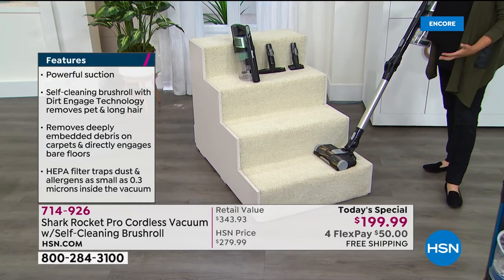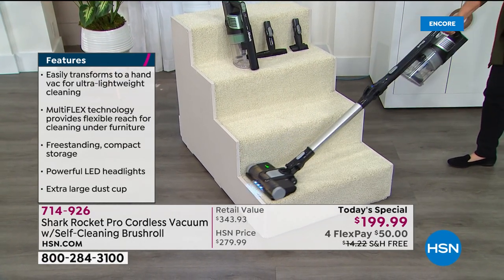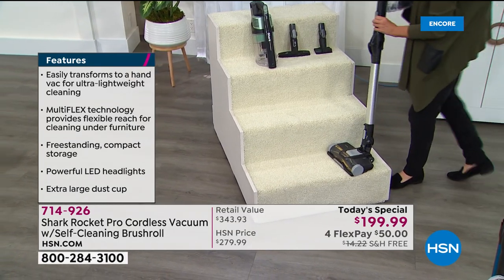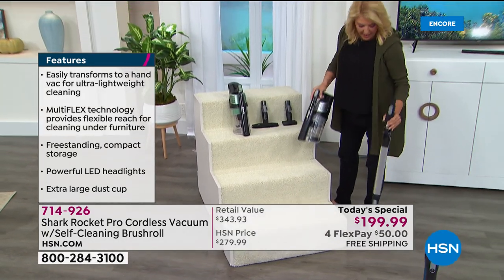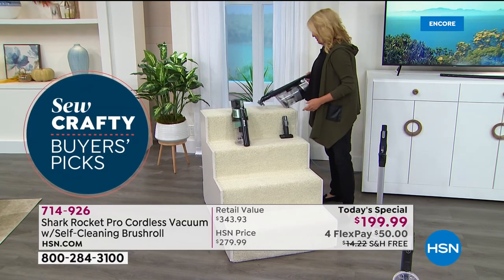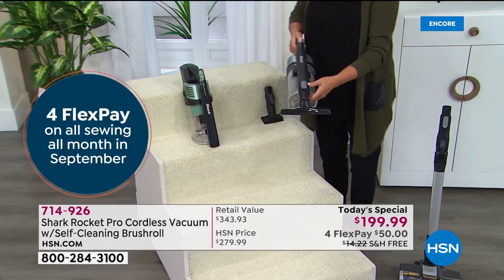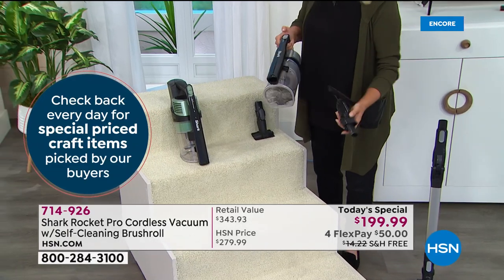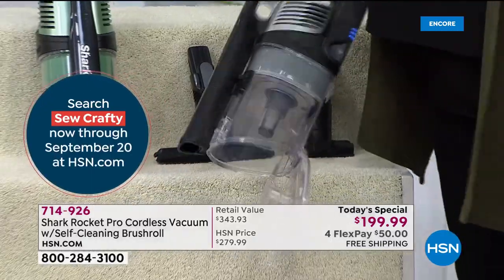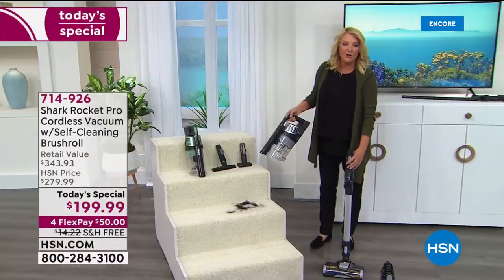Shark also made it narrow enough to fit perfectly on stair steps. You can take the head off and attach other tools, like the pet hair attachment. It gives you efficiency in cleaning in multiple ways. And it's very easy to empty — you never have to clean the head itself. Just press and dump — all the hair goes in and you don't have to touch the mess.